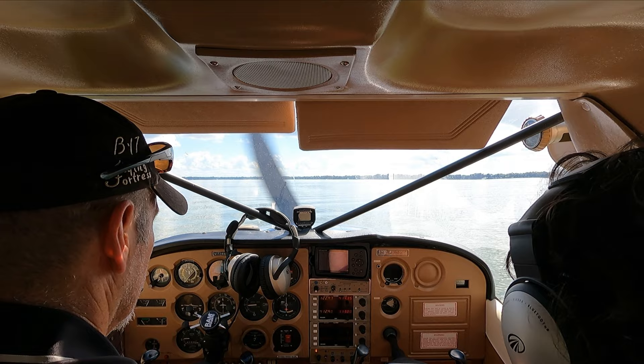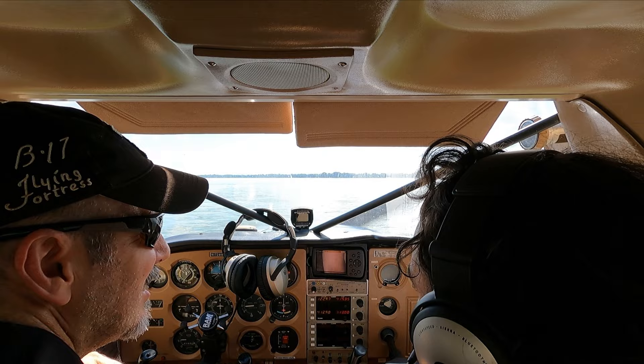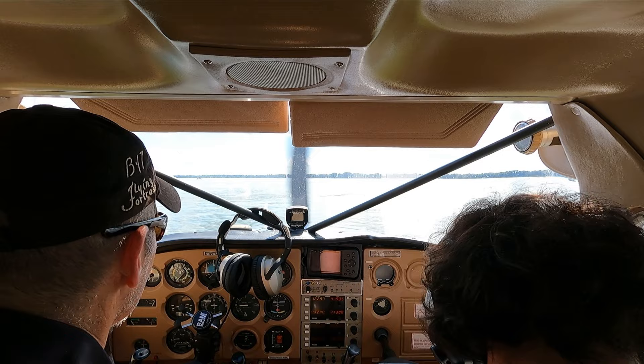I pretty much idle at absolute pure idle all the time here. Good rule of thumb is under a thousand RPMs. We're gonna take off pretty much that way. I gotta get my seatbelt on still.